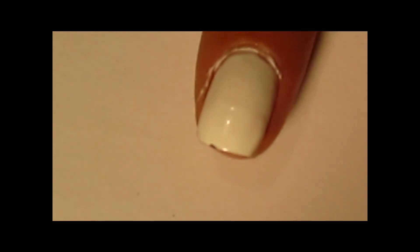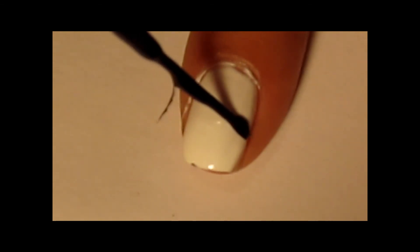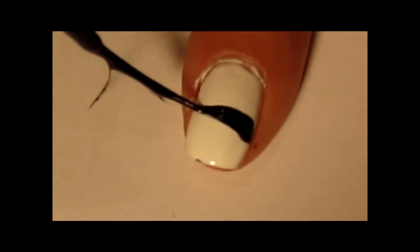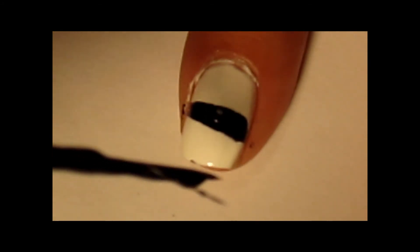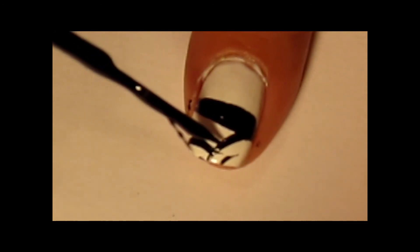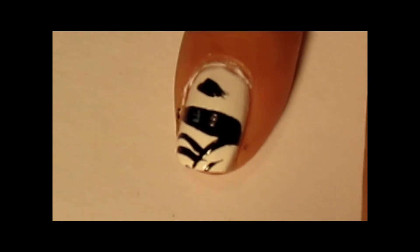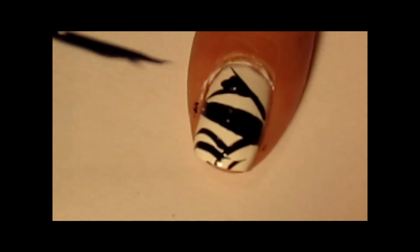This one's going to be the mummy. Do a stripe for where the eyes are going to go, with black. And then we're just going to kind of draw where the wraps of the mummy bandages will go. Here's where his mouth is. And you can clean up all this other stuff later. A little white for his eyes.